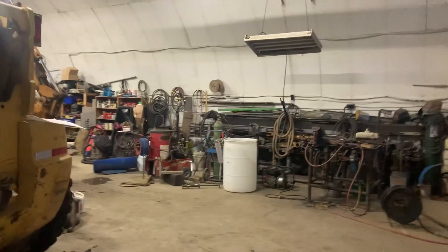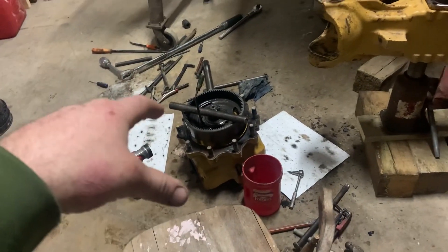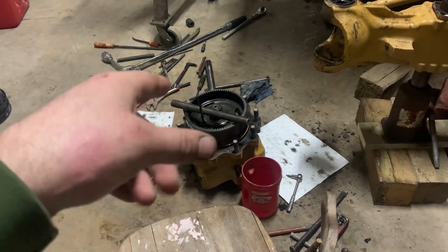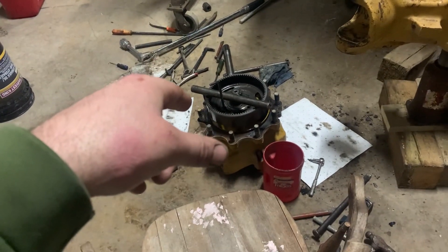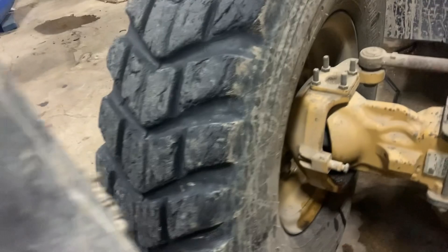The wheel is off and the hub is out — it's all apart. We've got a seal to do in this one and also a seal in the front one, which I did last year but never filmed. There's an oil spot right there from where the slide hammer was parked and it's been dripping down the tire, so we'll do that one as well.